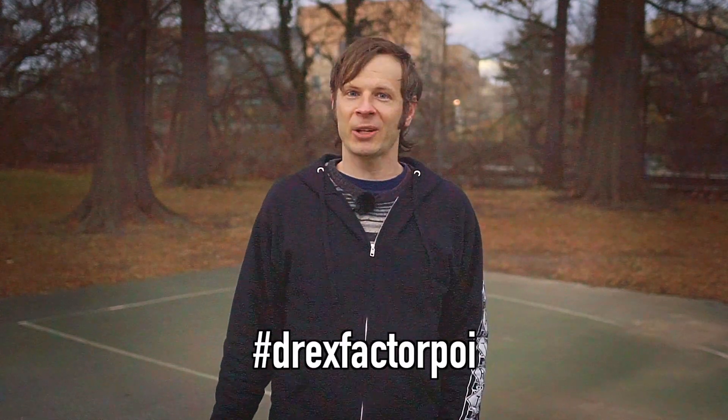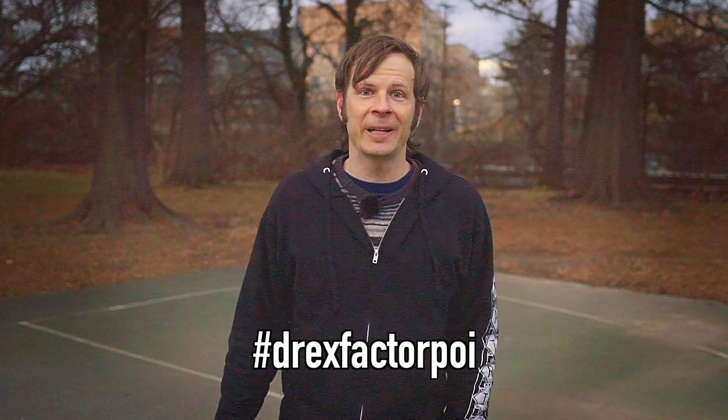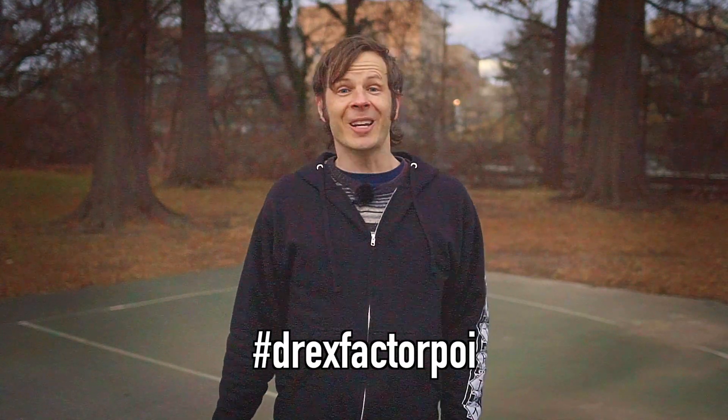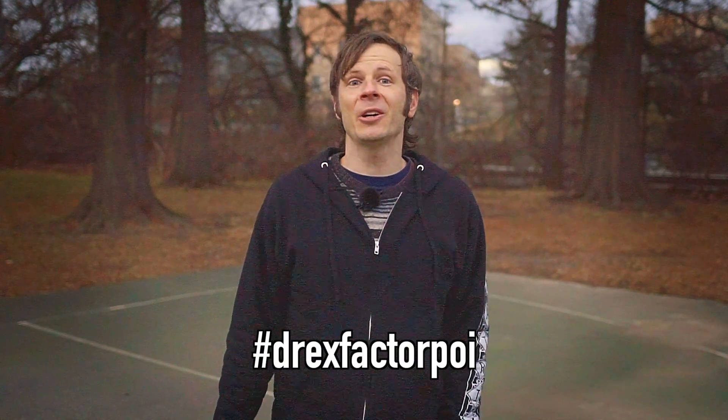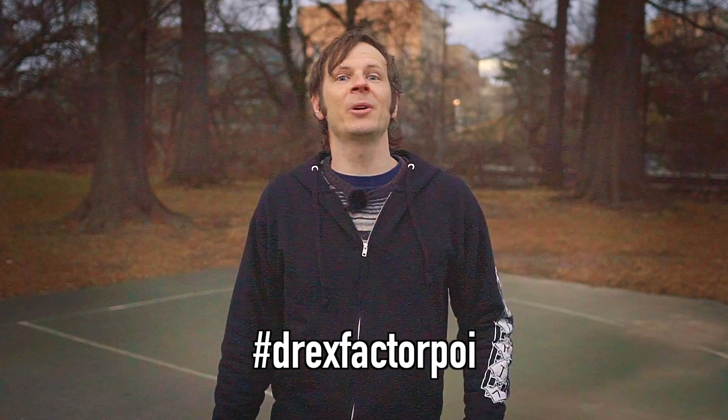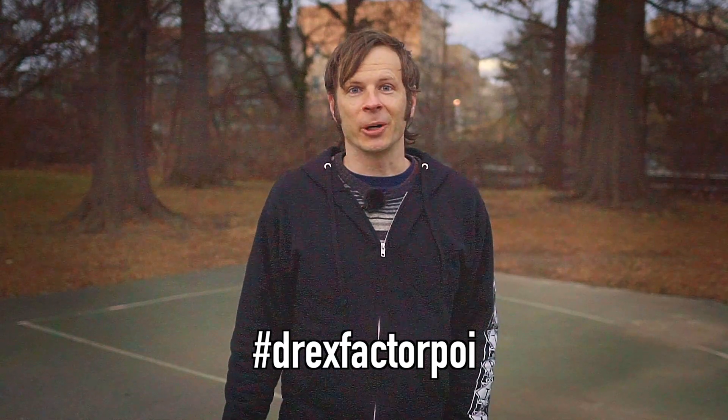I want to see your version of this combo! Please post a video of yourself doing it to Instagram and use the hashtag Drex Factor Poi so I can come check it out. Alternatively, post it to your stories and tag me — I'm at Drex Factor — and I'll share it to my stories so all my followers can see your hard work. Please make sure to like, comment, share, and subscribe to help other people find this video.